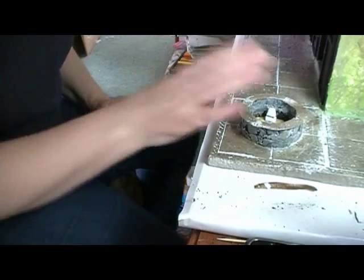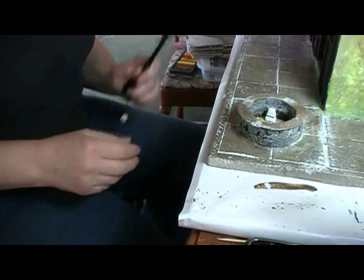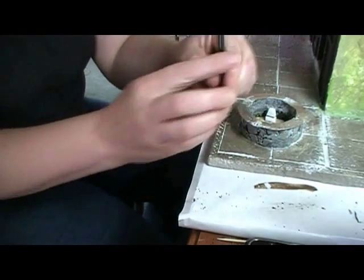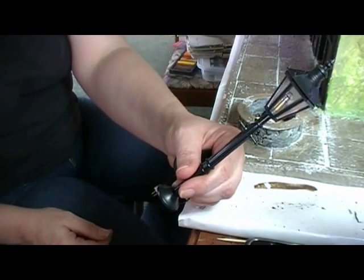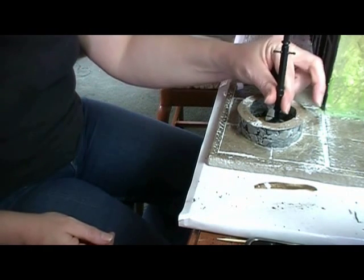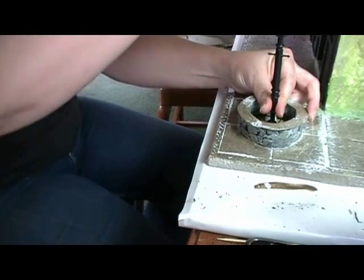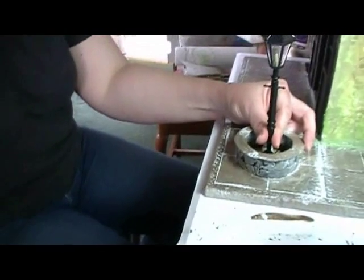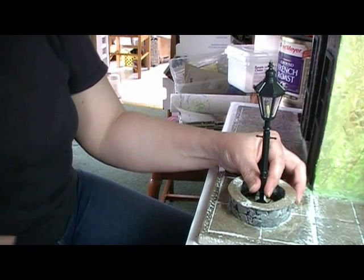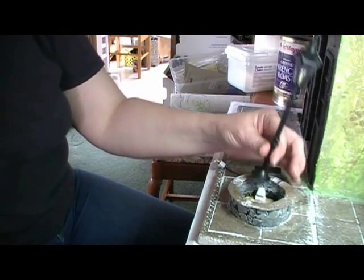Alright, so now it's time to install the light fixture. First let me show you - I have this light I bought from Hobby Builders Supply. It's a cute little Victorian street light. But as you can see it's not really tall enough - I wanted it taller, to have more presence.